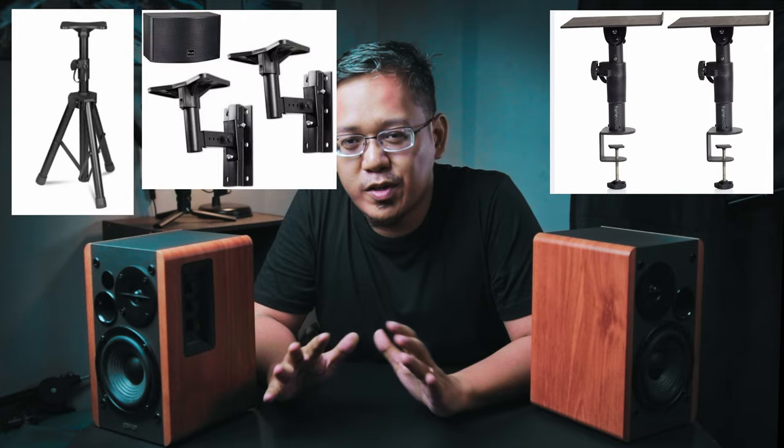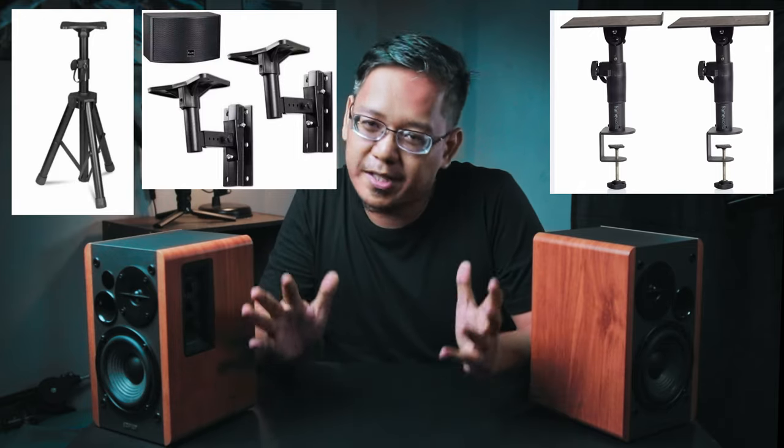Having them on the desk can cause a slight decrease in sound quality because it creates resonance with sound bouncing off the desk, and the vibration of the speakers can transfer to the desk surface. To improve that, there are accessories available — you can use a dedicated speaker stand, have them wall mounted, or since I didn't have enough space for stands, I opted for something else.